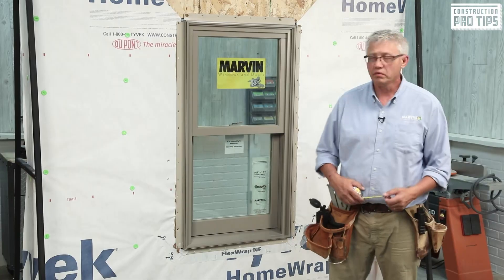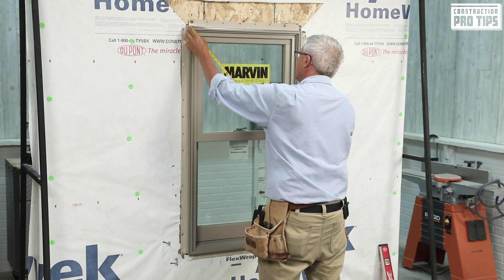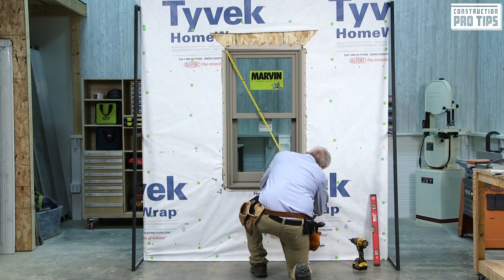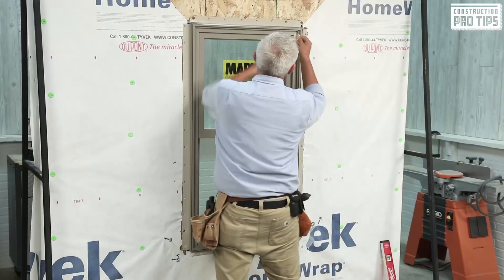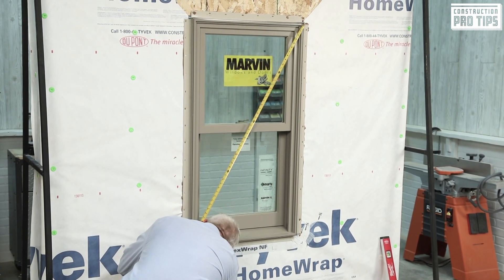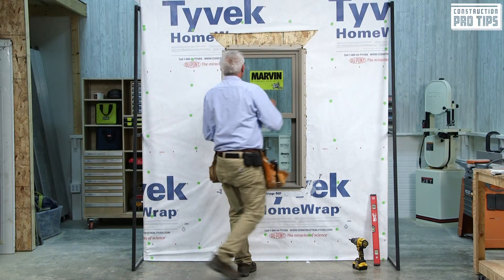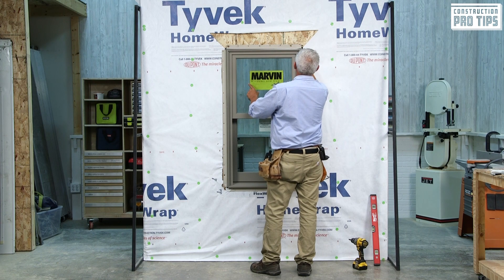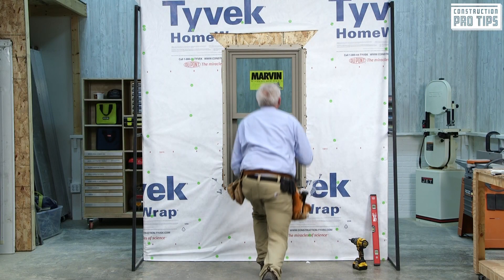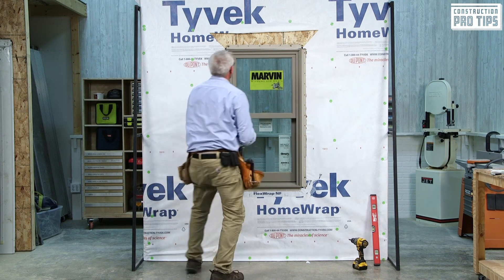Next, I'm going to square the window. I'm going to grab my tape measure and check for squareness. I'm going to lift my top drip edge at the corner, put my tape, and go to the bottom — this particular window is 53 and 11/16 inches diagonally. I'll do the same thing on the other side: lift that top, put it on my frame corner, go all the way down to my opposing corner — and we're at 53 and 11/16. They're equal — that little bit of movement made it square. This is what we're looking for: accuracy, the squareness of the unit.